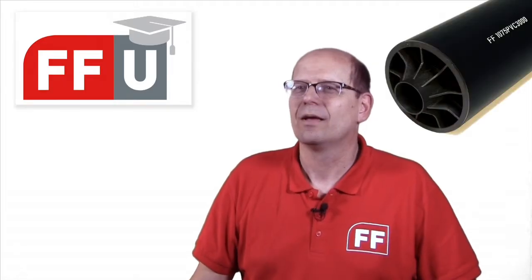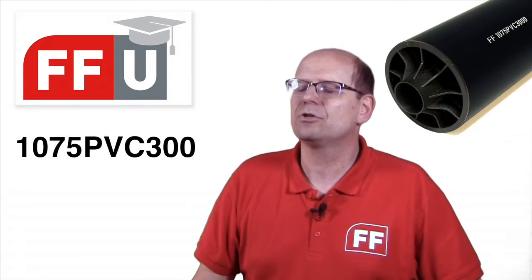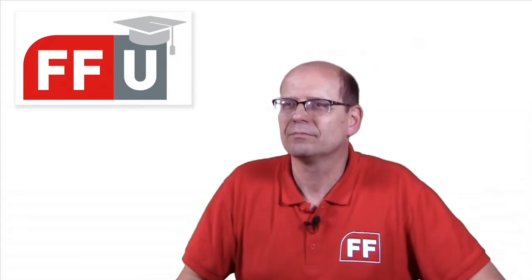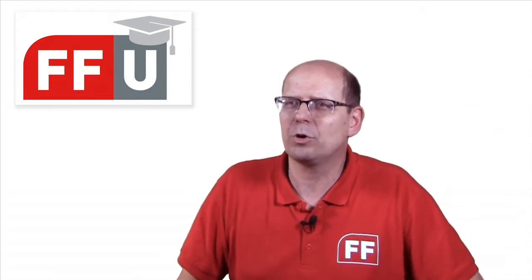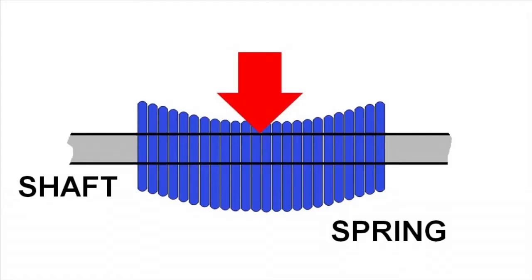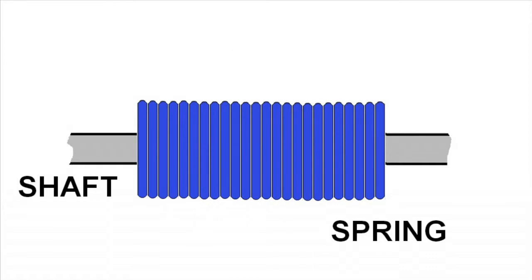All about spring fillers today — yes, with special attention to a new version. What is actually the function of a spring filler? The filler supports torsion springs of 95 and 152mm on the shaft, to prevent the weight of the spring causing it to lean through and touch the shaft. When the spring touches the steel shaft you will hear a terrible squeaking noise, and straight springs on the door look a lot better too.